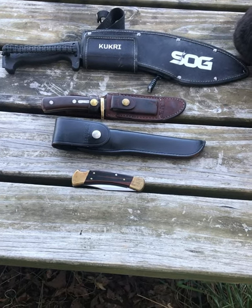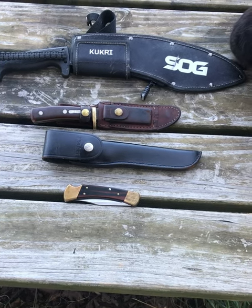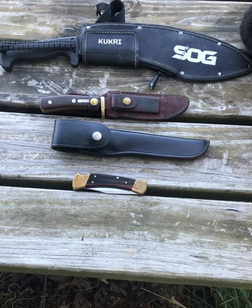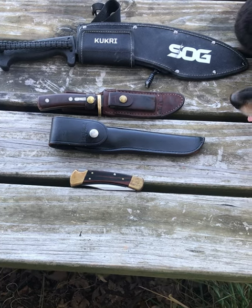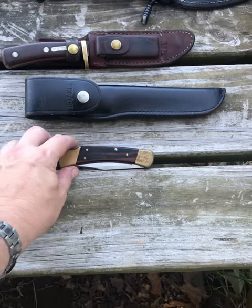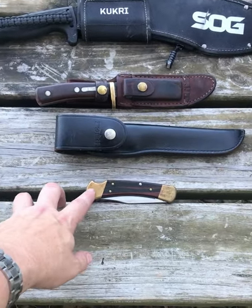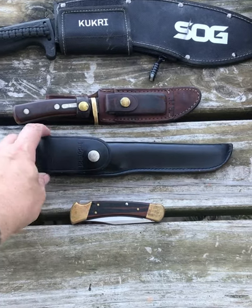Here are my most used knives for farm and field — for hunting and just around the farm for general use and animal cleanup. We've got the Buck 110 lock blade and a Buck 121.